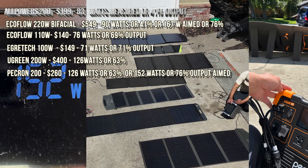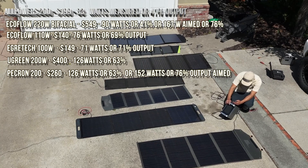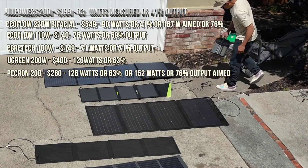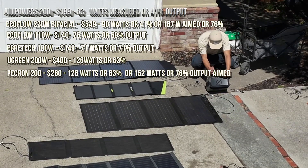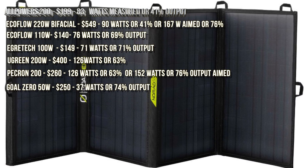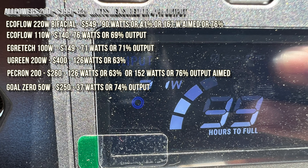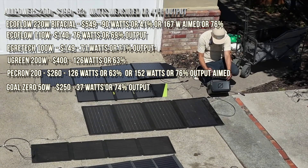Next I'll do the Goal Zero input solar. The 50W is coming in at 37 watts, so in relation to the proportion, it's not bad.